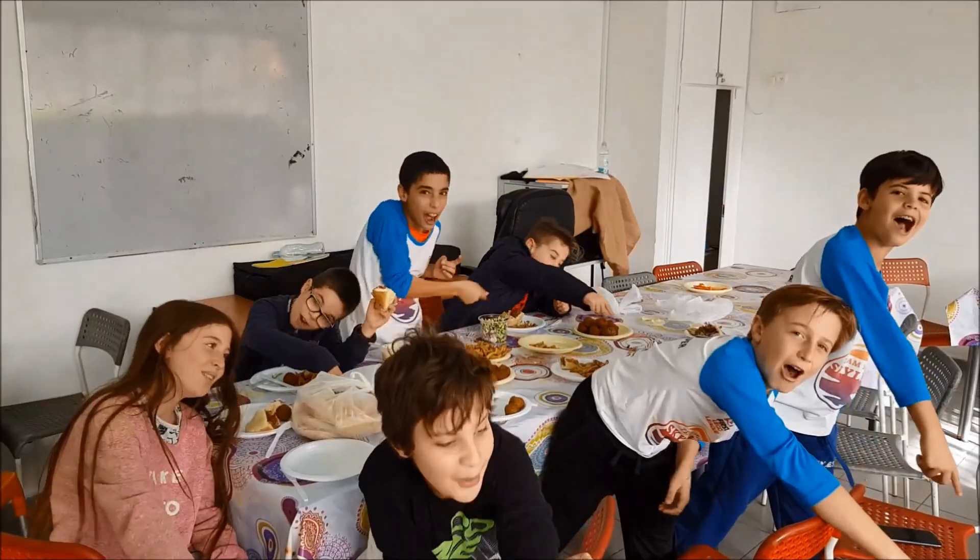Mr. Hino here — thank you so much for watching. If you love robotics, don't forget to check out these other videos too because they're cool. Okay guys, take care.